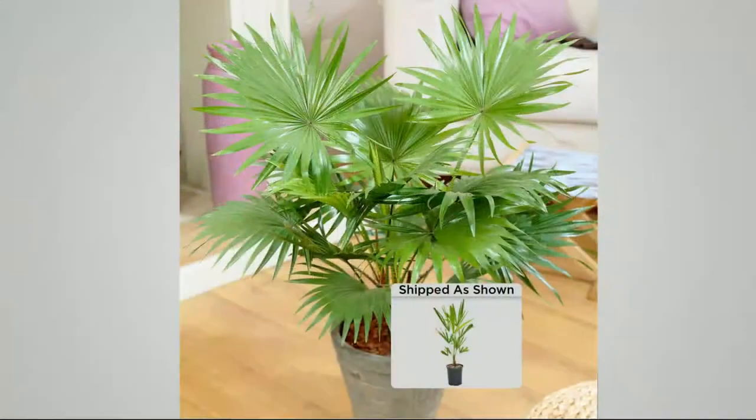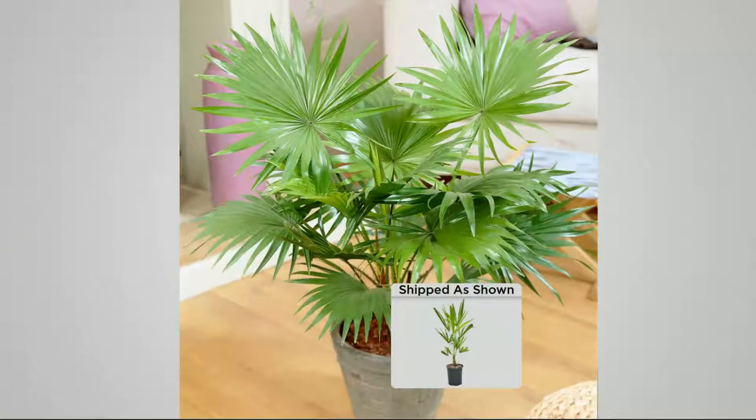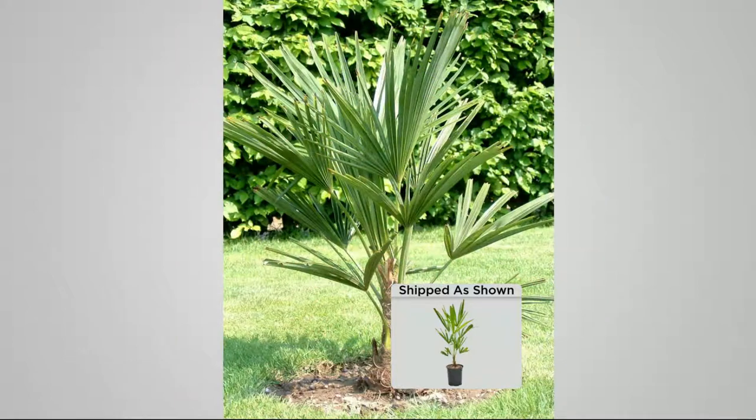I want to show you some pictures of this, because this could even work indoors if you wanted to and have it as a potted plant, which I think is so cool. Take a look at it outside, which is even better — you're having the neighbors walk by and say, 'Is that a palm tree?' But then again, creating that tropical oasis.